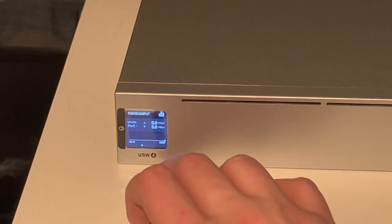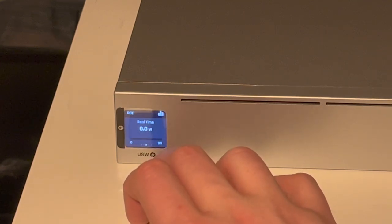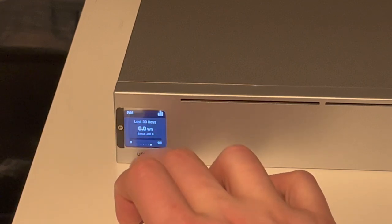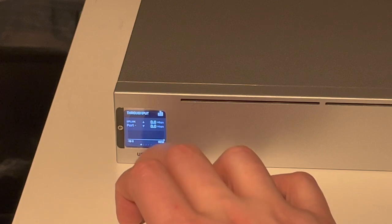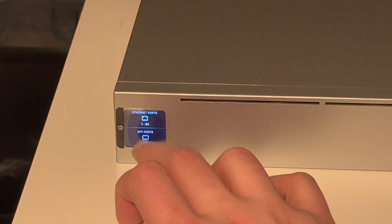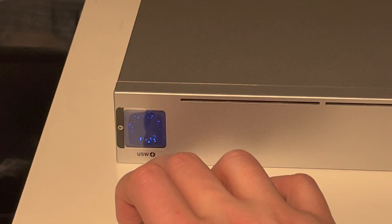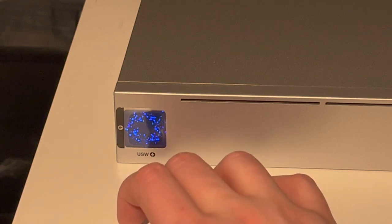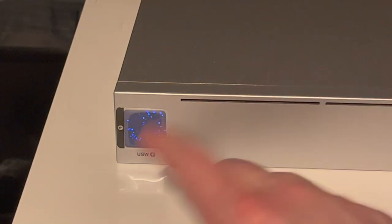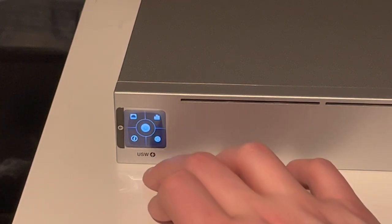Here we can see some statistics of the throughput of the switch — CPU and memory usage, wattage to the PoE ports, and power usage over 7 days and 30 days. And of course, we can see all the various ports and a fun little animation right there. This alone is worth spending the 400 bucks these switches cost, for sure. Unique selling point right there — that's super cool.